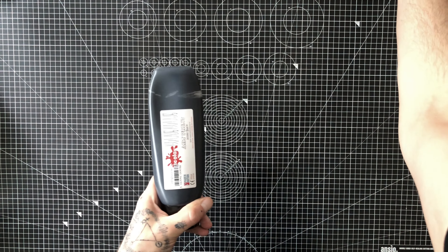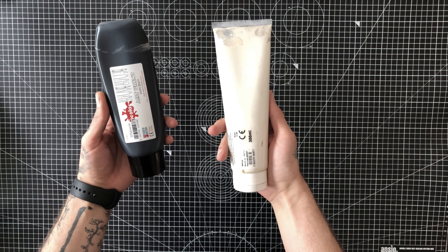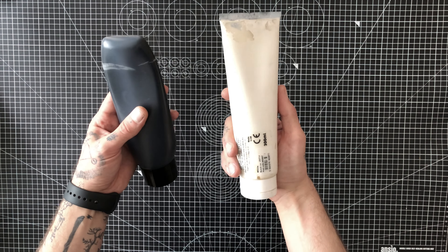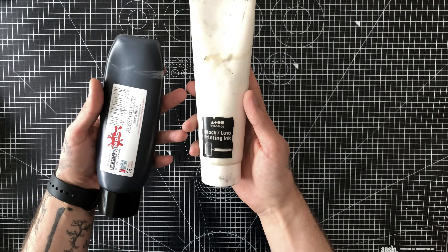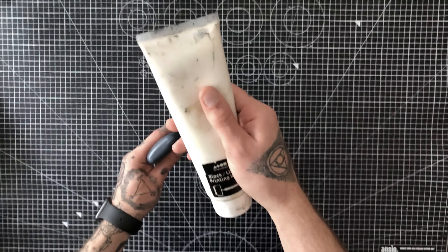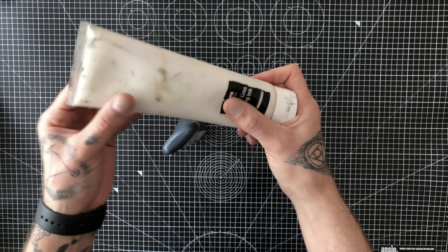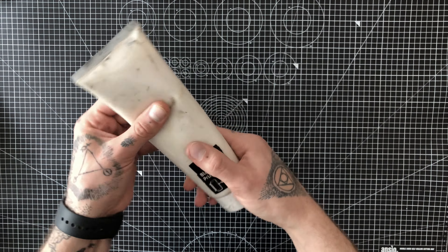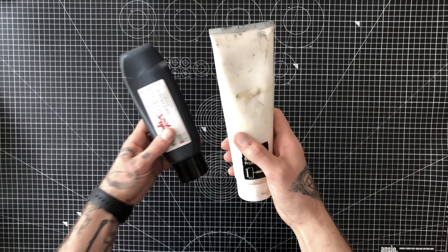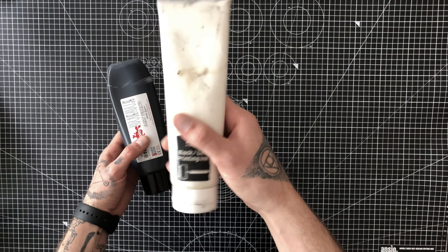So I'm gonna use two inks — on one I'll use black and on the second one white. They are from completely different brands, and as you can see they've stayed for a few months unused, so there are some oils. I have to mix them properly and let's start with this one.